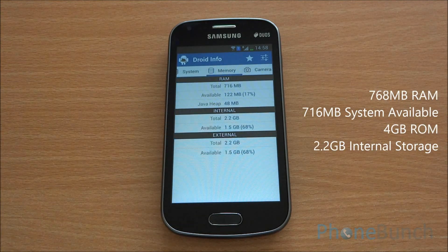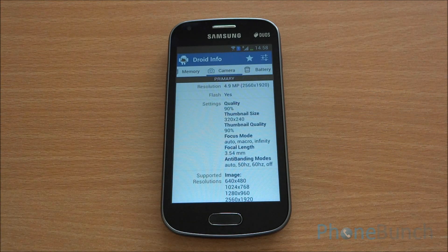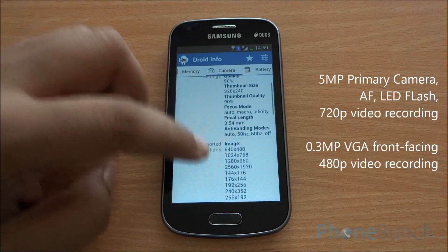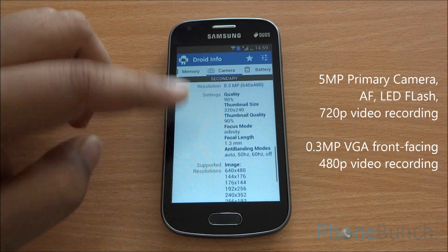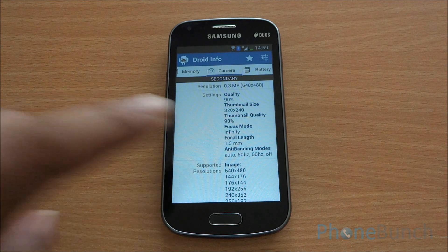Next up is memory. The phone has 768 MB of RAM, out of which 716 MB is available to the system and at present 122 MB is free. The phone has a 5 megapixel camera and it can take 720p videos at 30 frames per second. You also have a secondary 0.3 MP camera which can record videos at 640 x 480 pixels resolution.